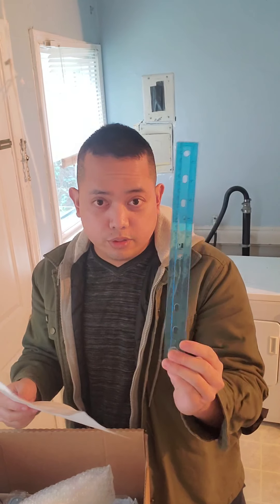Alright, so we have the ruler, 12 inch plastic clear. Next one: apron.